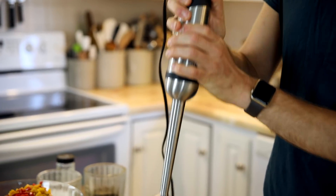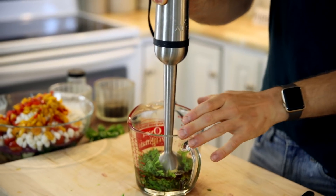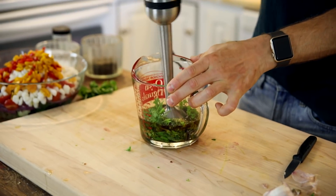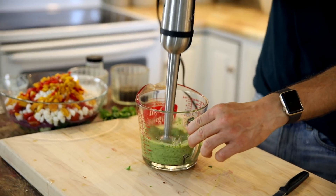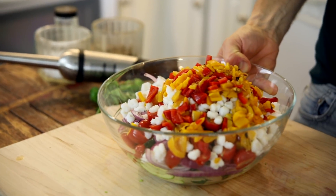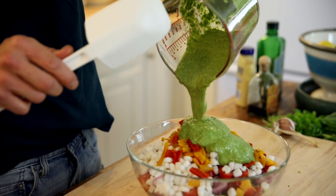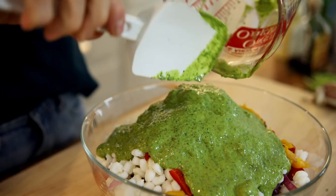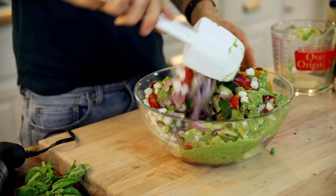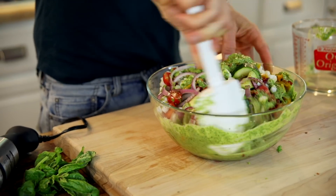Once everything is put together, just blend it up until it is well combined, pureed, and smooth. I love the color of this too — it gets a nice green hue and looks so fresh. When it's mixed, you can just pour it on top of all your prepared vegetables in the salad. Stir it together, being somewhat gentle — you don't wanna break everything up too much.